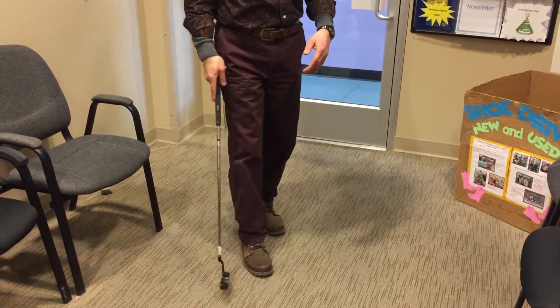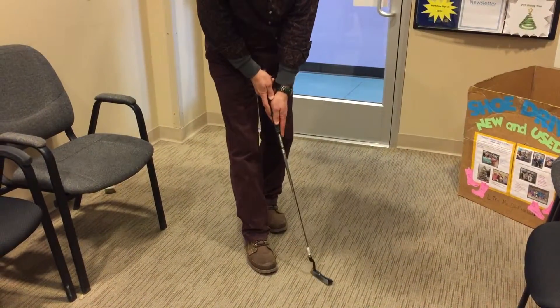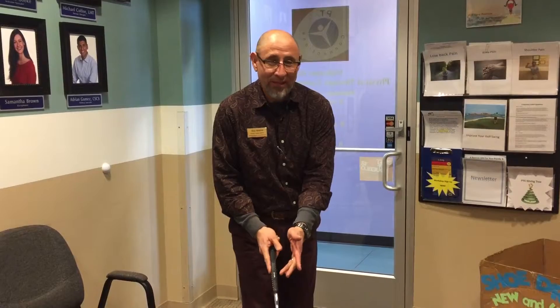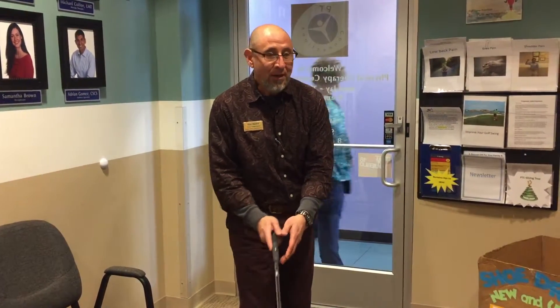Let's do a little staggered stance and practice. Remember, we're doing this left-handed, changing it up. Why? Because you can't just do the same thing over and over — all you're doing is strengthening bad habits. Now we're going to create new good habits.